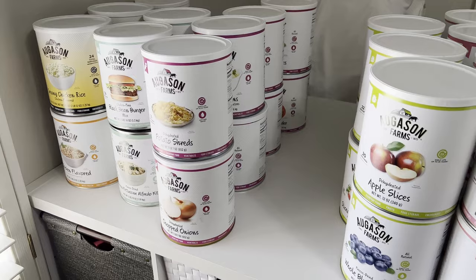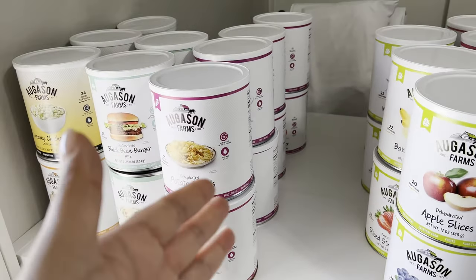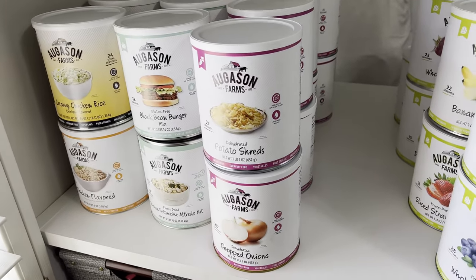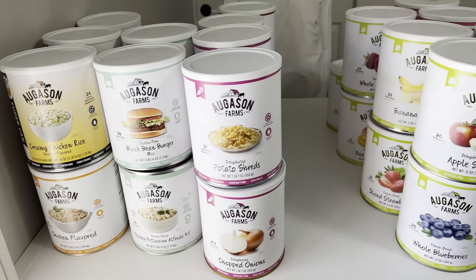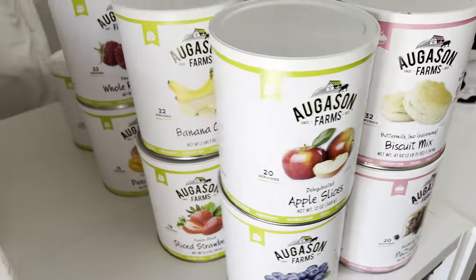When I first started getting these, I made sure to get one or two cans from different categories at a time rather than finishing one category first. That way, if I needed to use these today or tomorrow, I would have a complete meal just from these cans, aside from the other things in my prepper pantries.